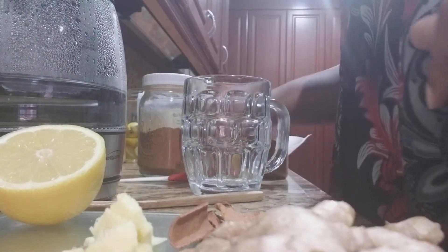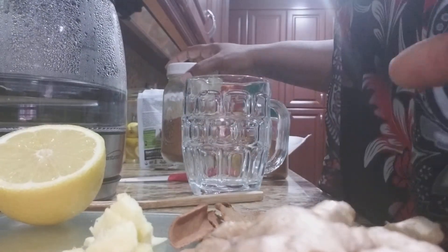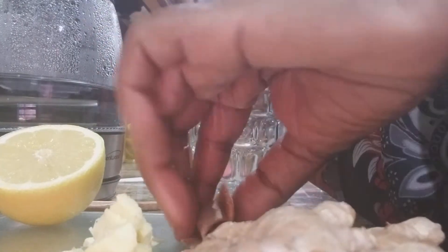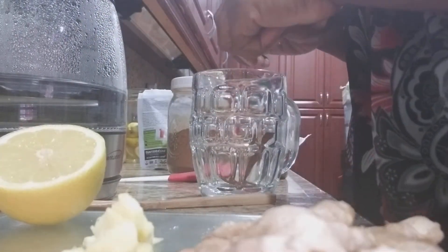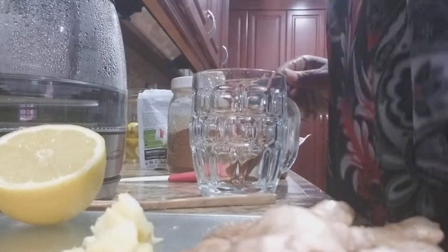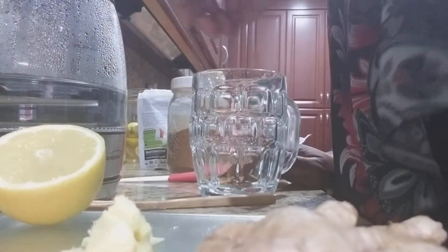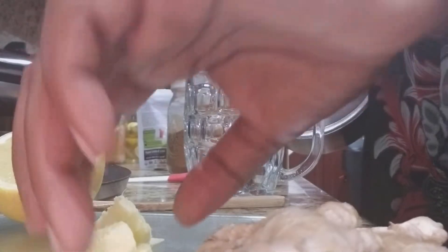Now you can use the powders — I'll probably end up using the powders — but I'll use the chips. I'm going to put in my cinnamon chips. I got these at an Indian store. And I'm going to put in my ginger that I have here already sliced.